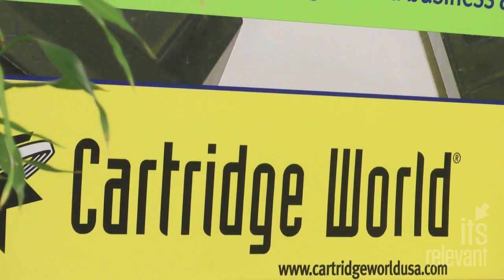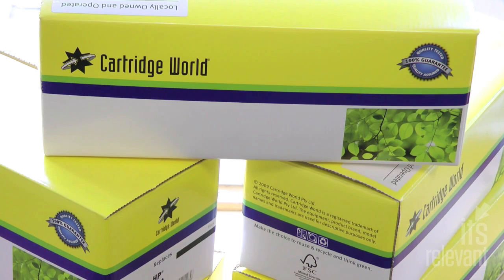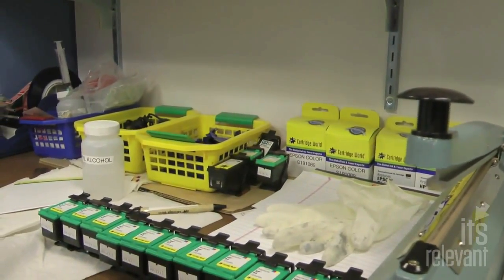Refilling ink cartridges doesn't sound like the most glamorous business, but Cartridge World in Stanford does it with pride. Not only do they sell high-quality ink at cheap prices, but refilling and reusing the cartridges is like recycling — easy on the environment.